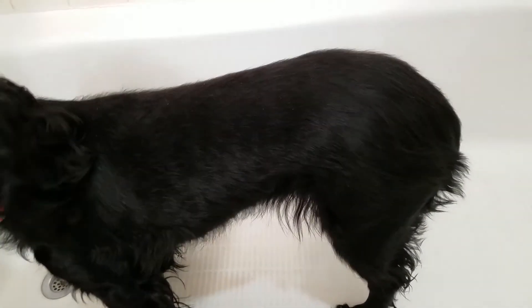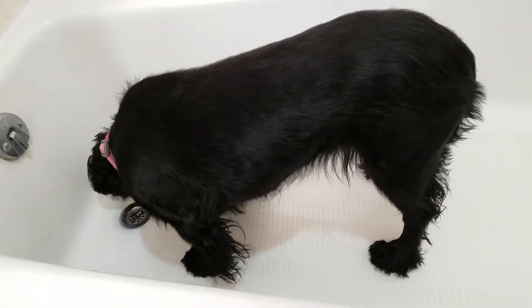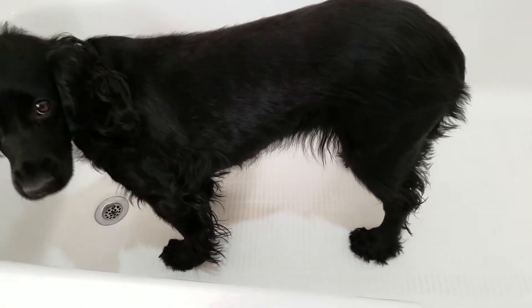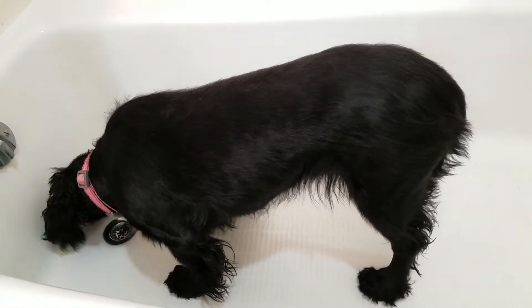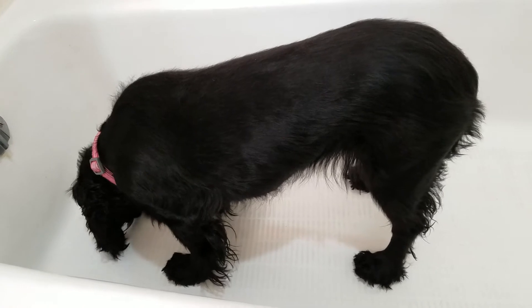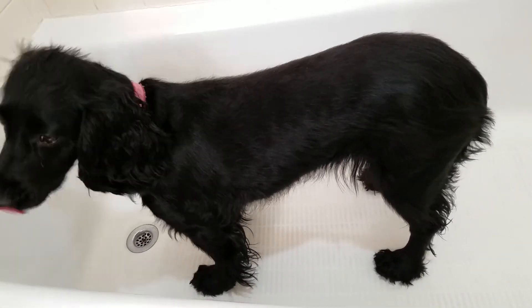Another thing to note is that when you are trimming your dog, it makes sense to keep the area as clean as possible. Get yourself some nice pants that are resistant to dog hair — something that's nylon or jeans that you can brush off easily. Don't wear anything you're planning on wearing in a couple of hours.